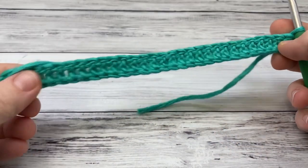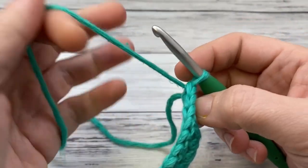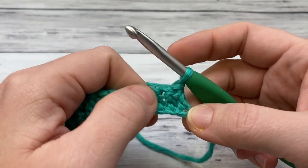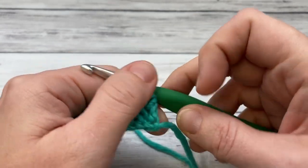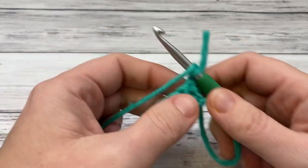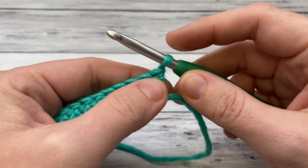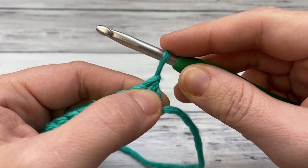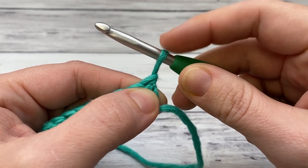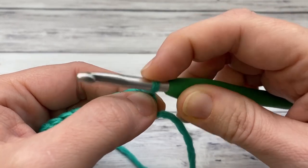Now when you've done your row of double crochet, you're ready to start your next row. There are two ways to do this: you can chain three, which is what I wrote in the instructions because that is the most common start for double crochet. But to get the edges nice and even, what I actually use is called a chainless double crochet. To do the chainless, you lift up your yarn a little bit — about twice the width of the shaft of your hook — and hold it tight right at the top of the loop.